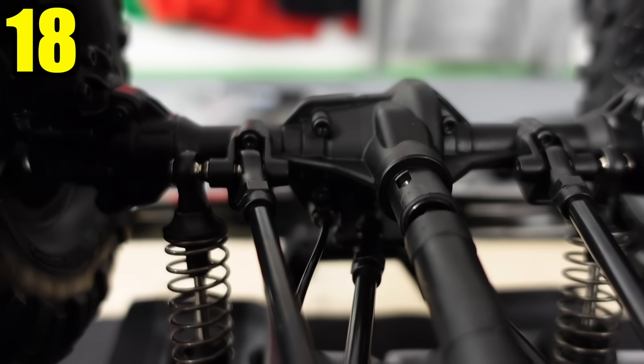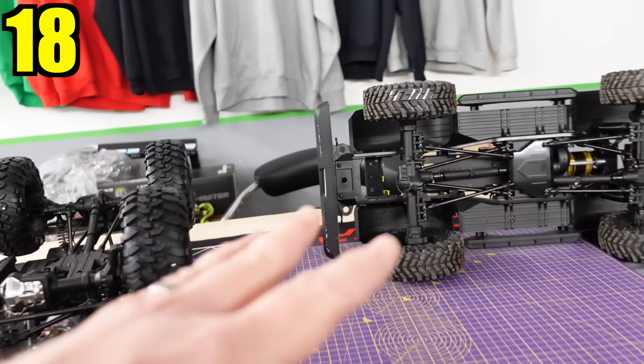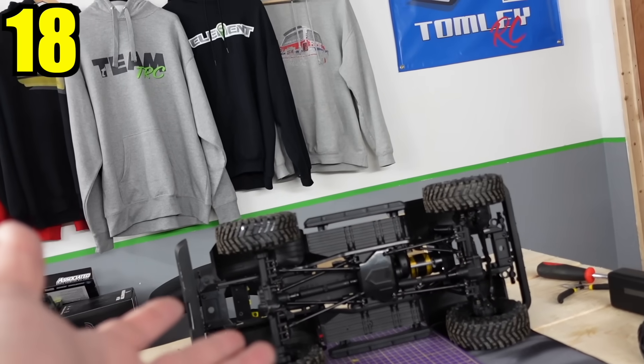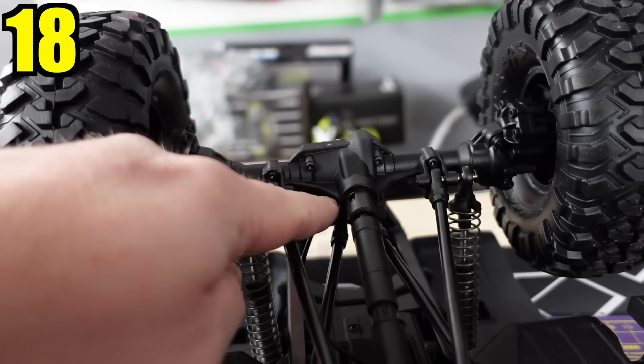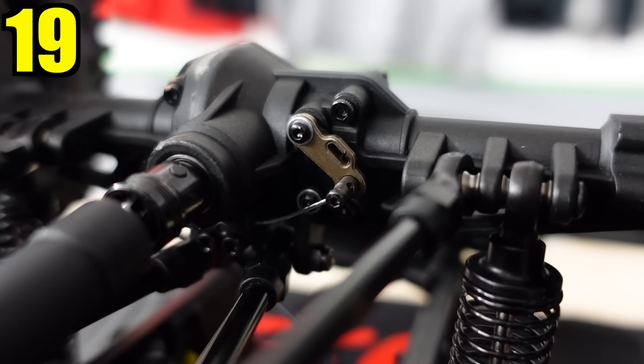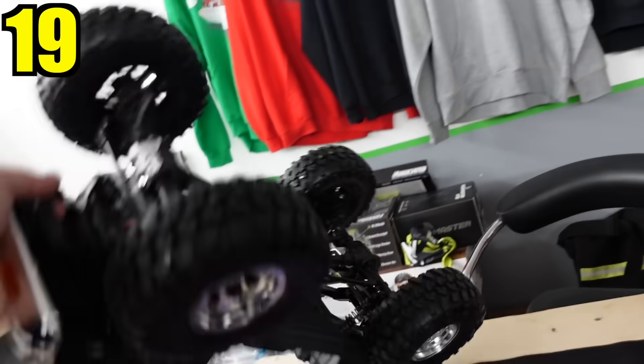I'm sure some of you are going 'stop going on about it' — I'm not. I'm just showing you the differences so you can physically see that it's not a copy. The remote locking system on the TRX4 goes into the axle, whereas the FMS ones have got an arm that moves. There's not much else of real significance to show you — I wasn't counting in my head but there are more differences beyond the main ones we've covered.